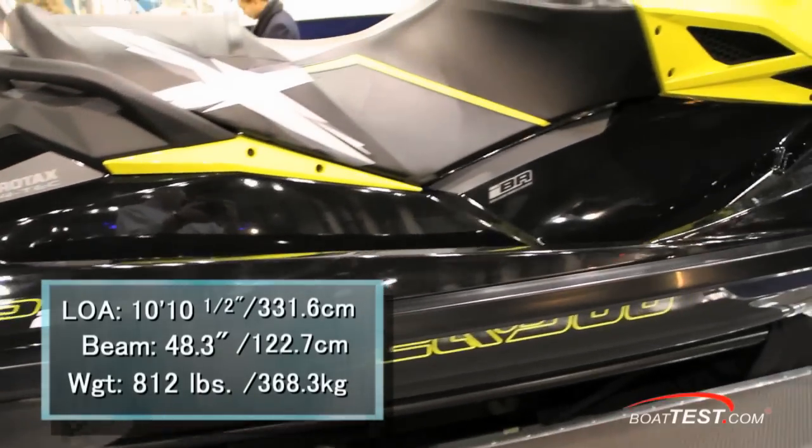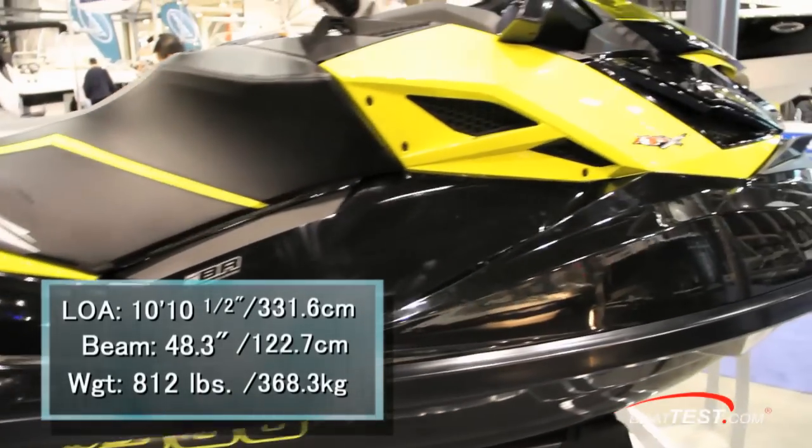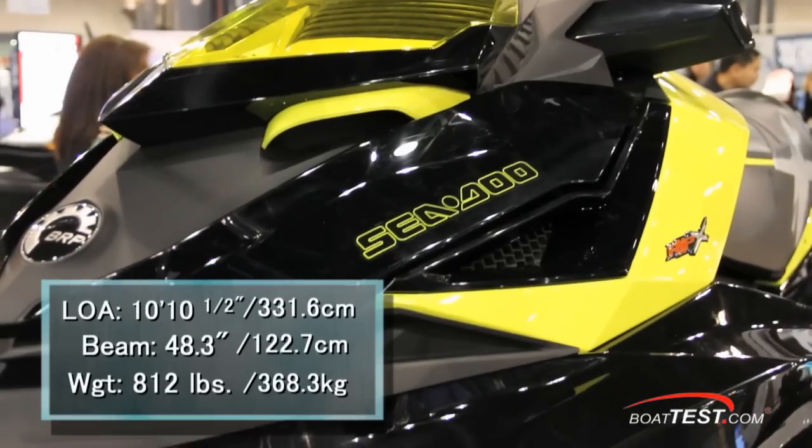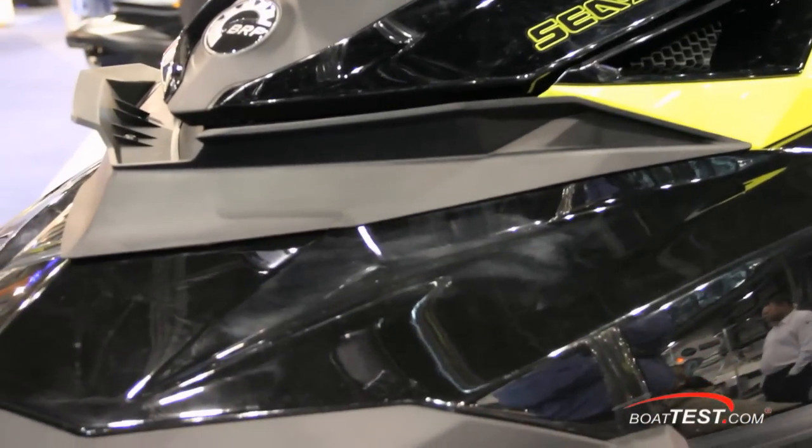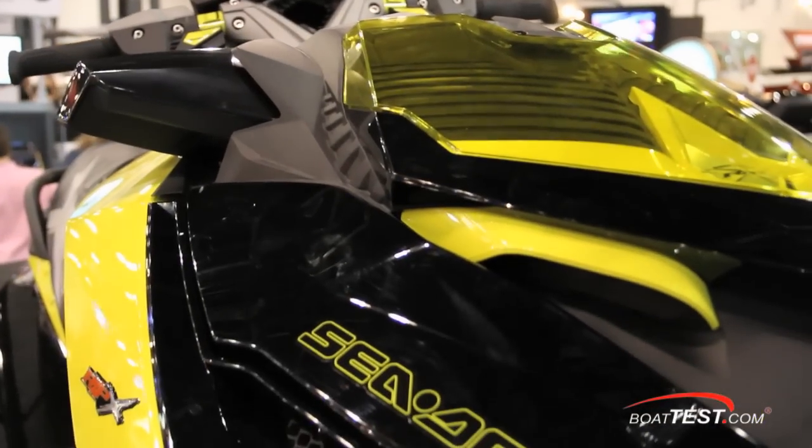Overall, the RXP X260 has a length of 10 feet 10 and a half inches. She's 48.3 inches wide and has a dry weight of only 812 pounds. She's designed for two people and has a fuel capacity of 15.9 gallons.